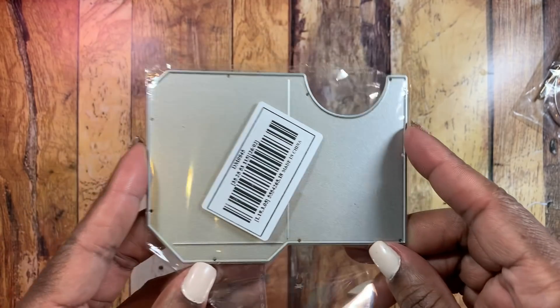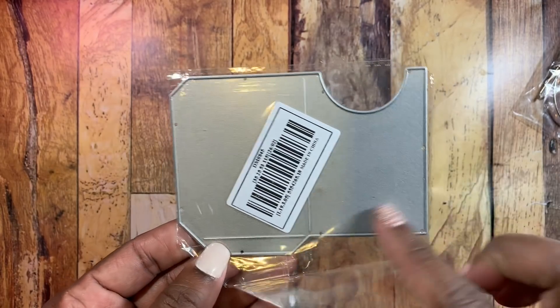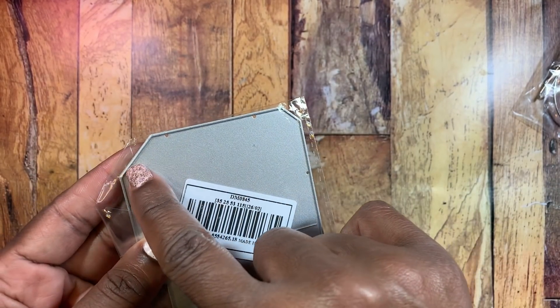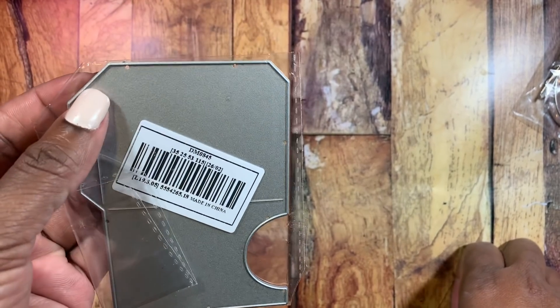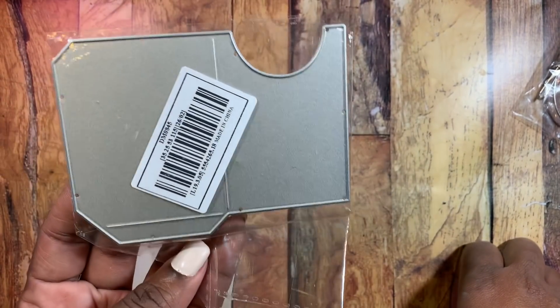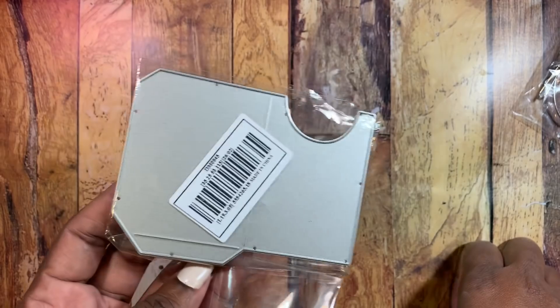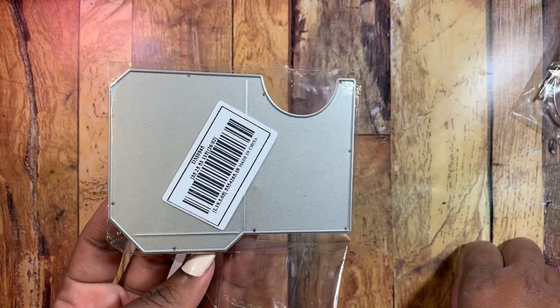Last but not least, there's this pocket die, which was much smaller than I expected. You cut it out, fold this part up, and there should be a score line in here — but that score line is missing, so you'd have to make it yourself. I'm going to dispute this one because it's not made correctly. I wanted to share it so you can see what it's like — I'll link it below so you know not to purchase this particular one.